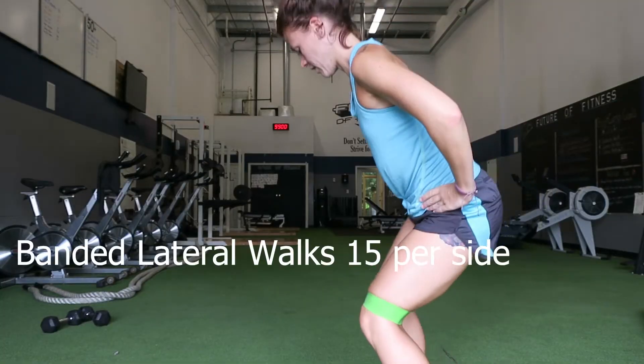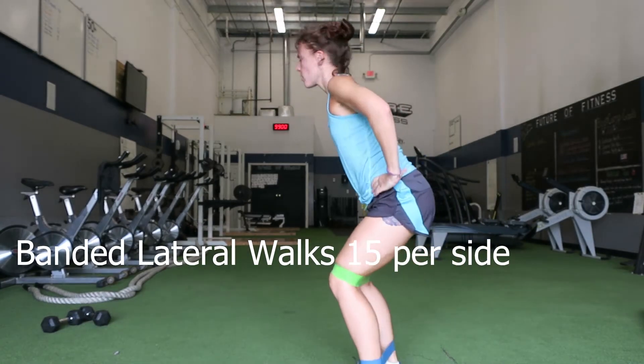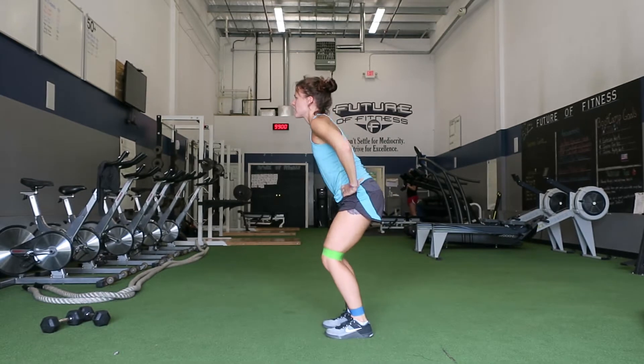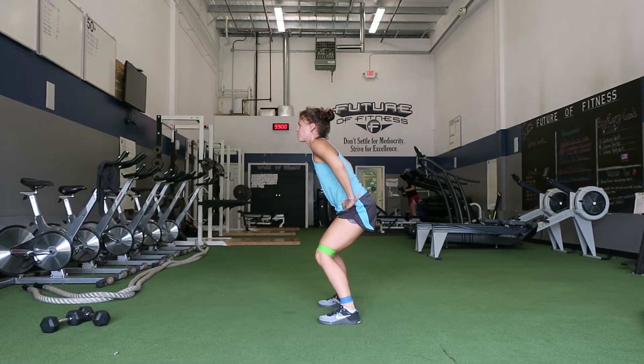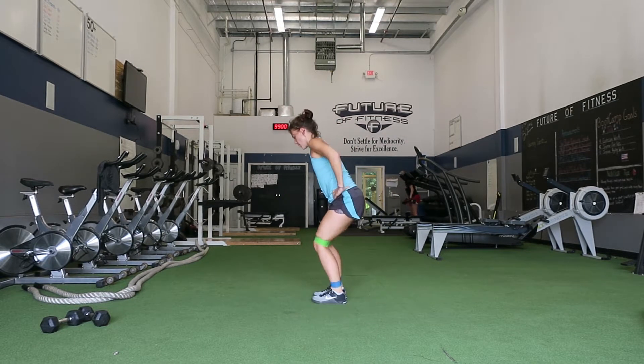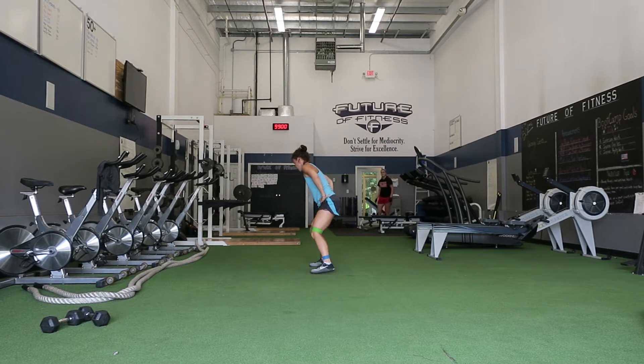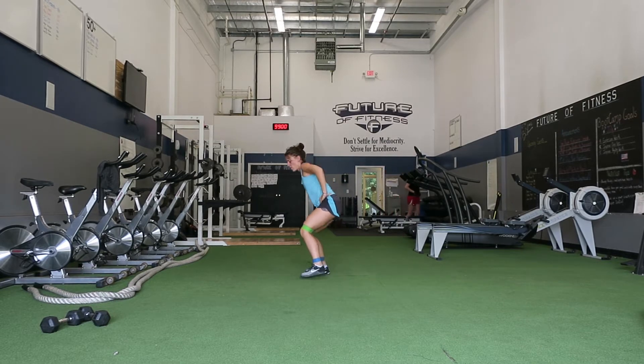Okay, first in this set is banded lateral walks — you're going to do 15 per side. Make sure you're staying low the entire time. I'm using two bands; you can use one band if necessary, or no bands depending on your level. I have one around the ankles for added resistance just to make this a little bit harder.